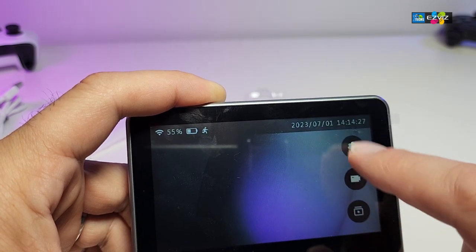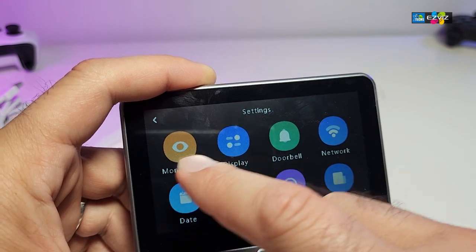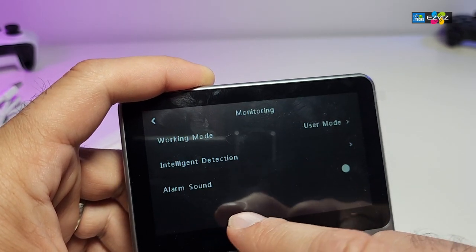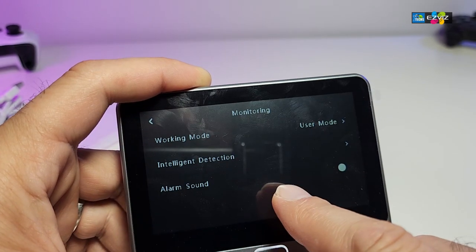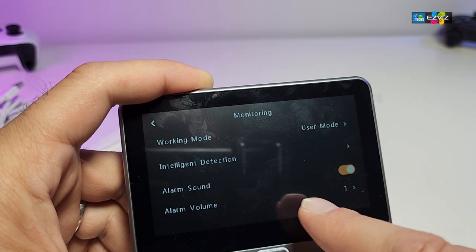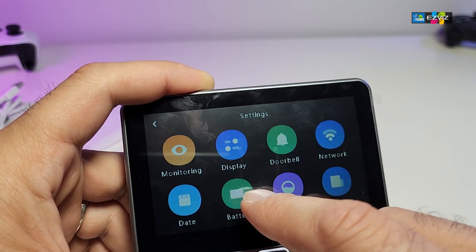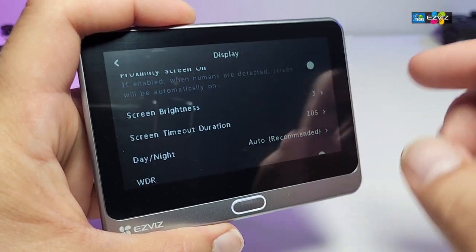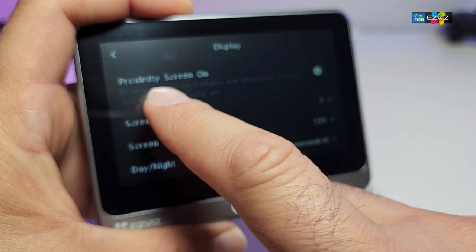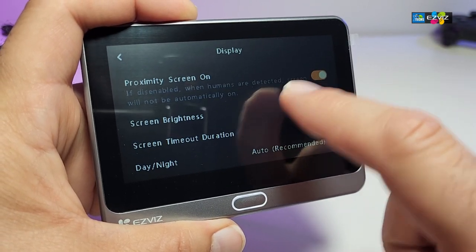If you need to go to settings, press the settings button and all options will show up. You can set monitoring mode to user mode. The sound alarm can be toggled on or off — it's in your hands. Under display settings, proximity screen is available; I turned it on just now.